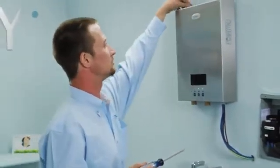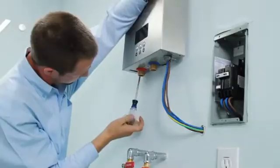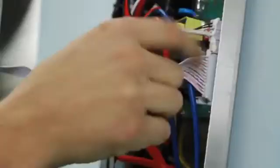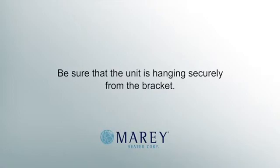Remove the four screws and washers to free the front cover. Lift the front cover off a few inches. Don't pull too hard — disengage the plug connecting the LCD panel to the unit. Remove the cover and set aside, then hang the unit on the wall bracket. Be sure that the unit is hanging securely from the bracket.